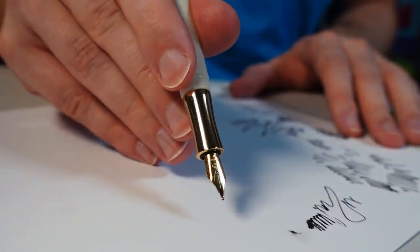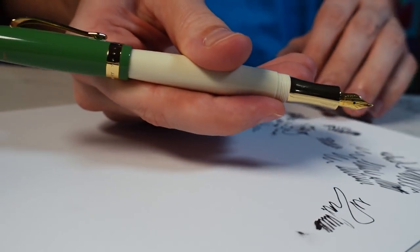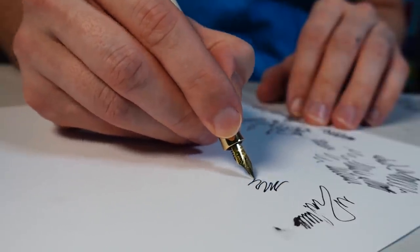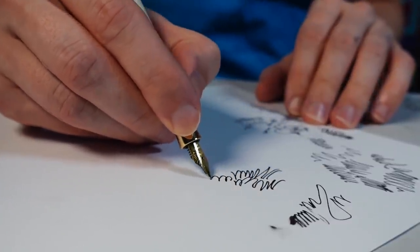All right, how's it going everyone? Today we're going to try out this new premium nib in the Kaweco Student pen. As you can see, it scribbles very satisfyingly — very nice. My name is Peter.